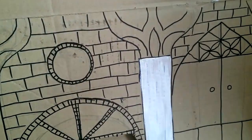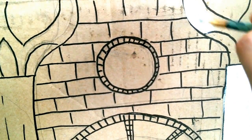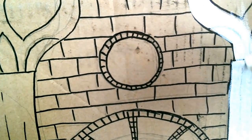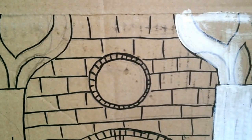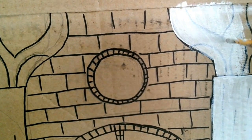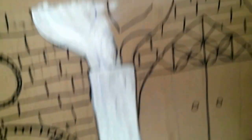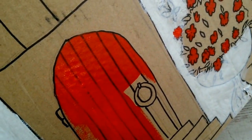Now I'm painting the architectural elements — columns. I'm painting them white. You can see that the paint is rather transparent and the black lines are easily seen through it, which is okay. After this paint dries, we can paint these elements with marker again to make them bright.